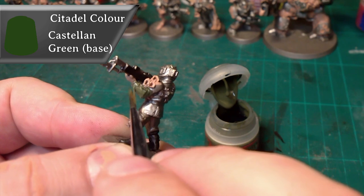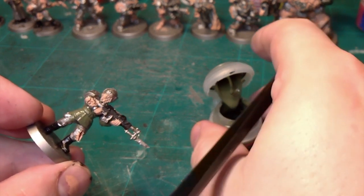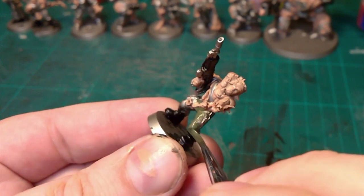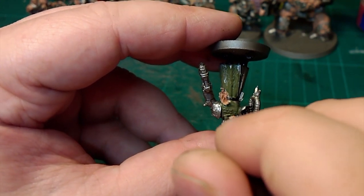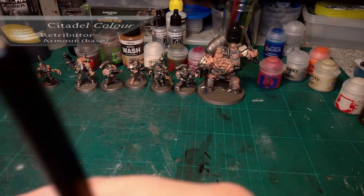This is Castellan Green and it's going to be for anything that's fabric — not armor plating on the guardsman, so not his helmet. It's going to be his trousers, his sleeves and whatnot, and the cape on the Death Guard Space Marines.